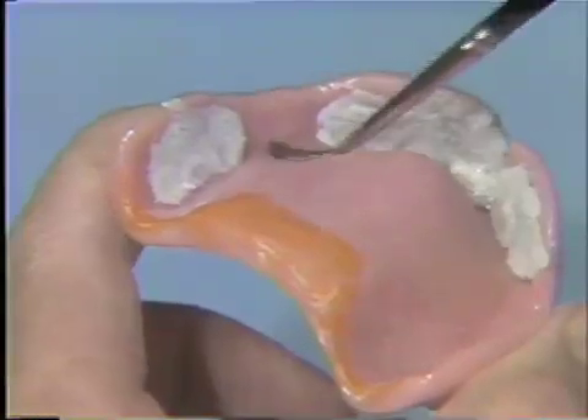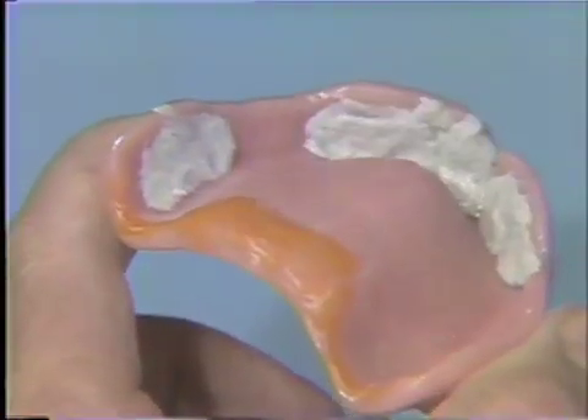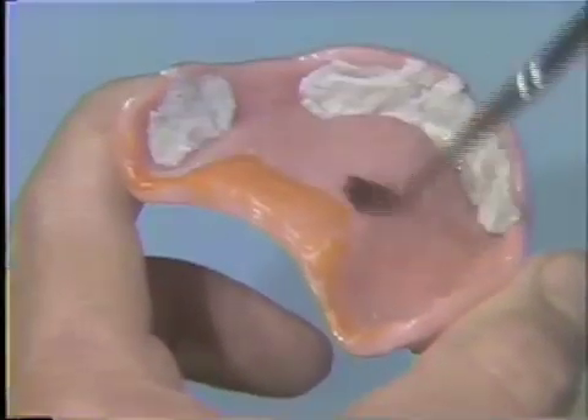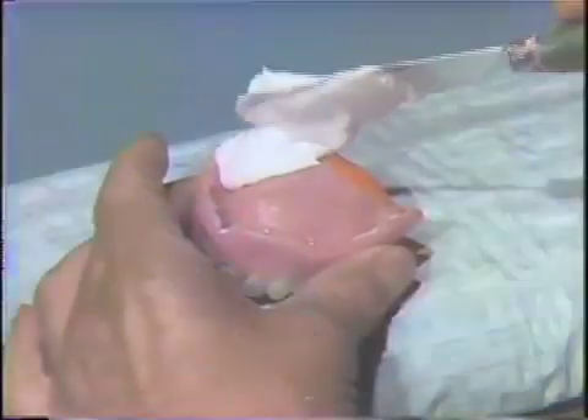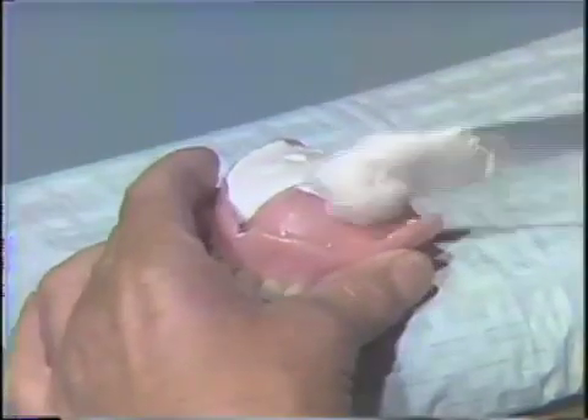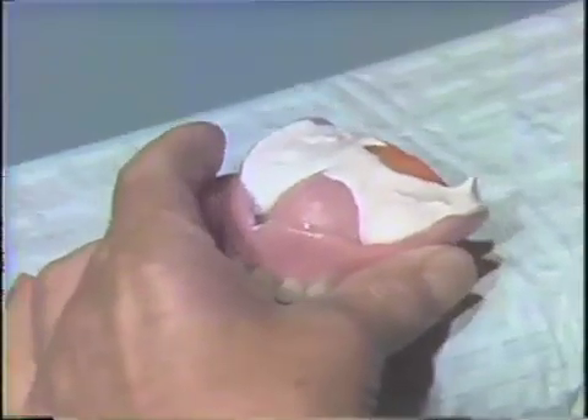Lubricate the entire internal surface of the denture with tinfoil substitute. Mix a small amount of impression plaster and vibrate it into the residual ridge area of the posterior palatal seal.